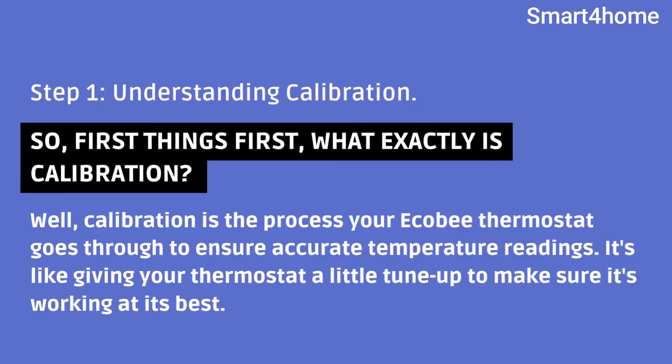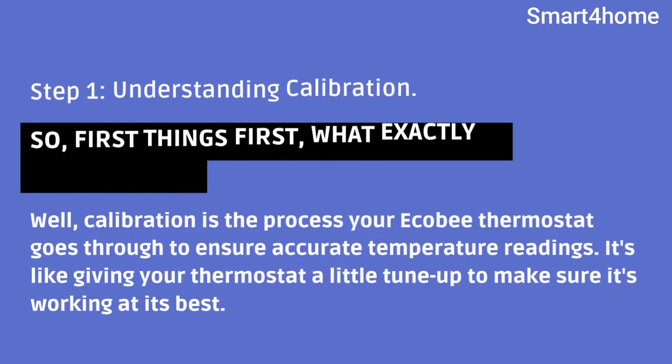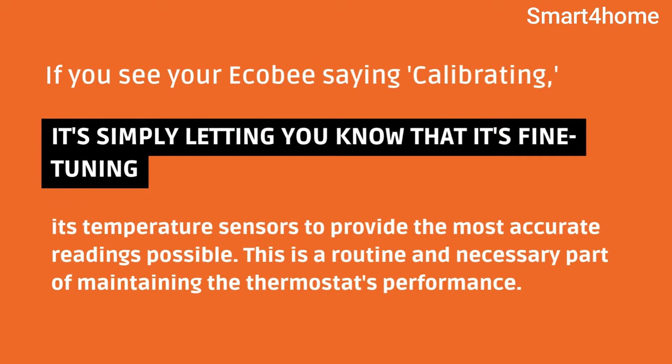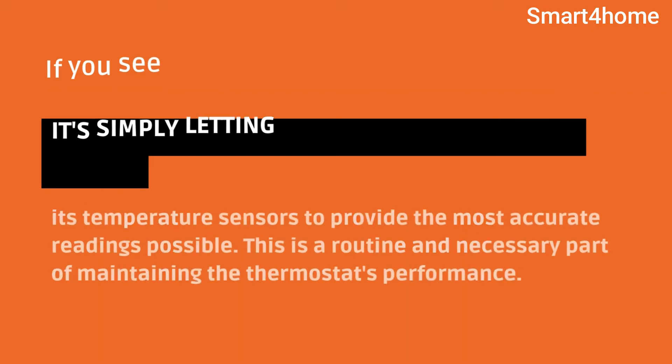Step 1: Understanding Calibration. First things first, what exactly is calibration? Calibration is the process your Ecobee thermostat goes through to ensure accurate temperature readings. It's like giving your thermostat a little tune-up to make sure it's working at its best. If you see your Ecobee saying calibrating, it's simply letting you know that it's fine-tuning its temperature sensors to provide the most accurate readings possible. This is a routine and necessary part of maintaining the thermostat's performance.